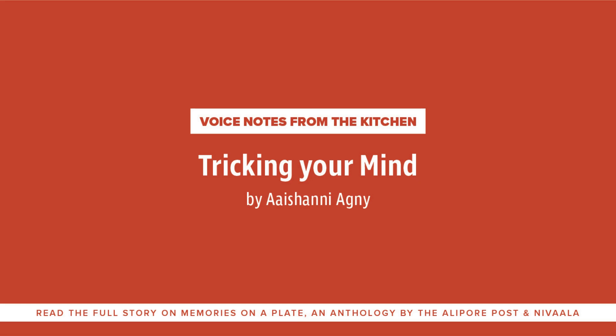Every time I ask my mother about a recipe or how to make something, she sends me voice notes. Which is why I thought the best way to share a part of her, a part of me, and the memories around this food with you is through a voice note.